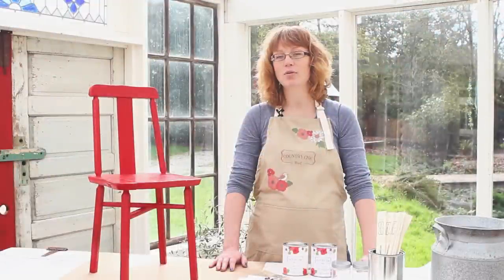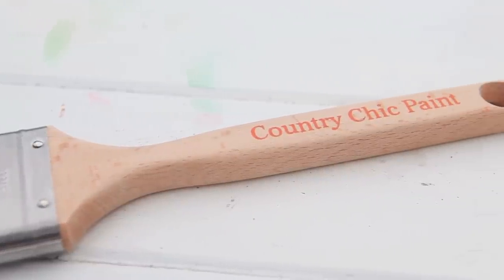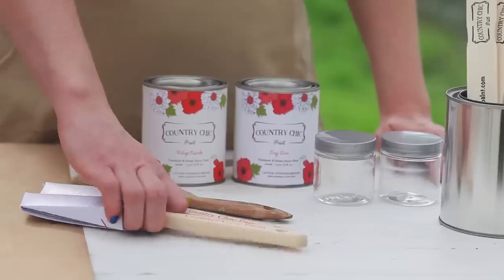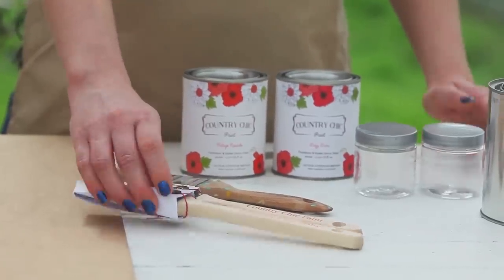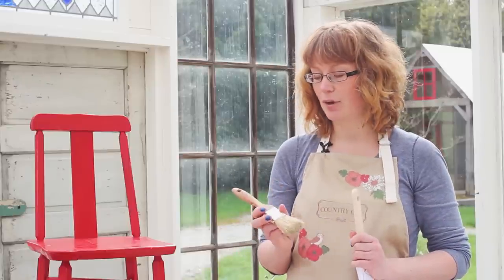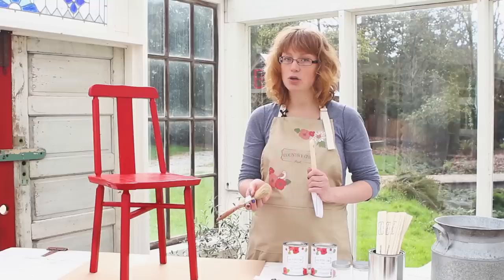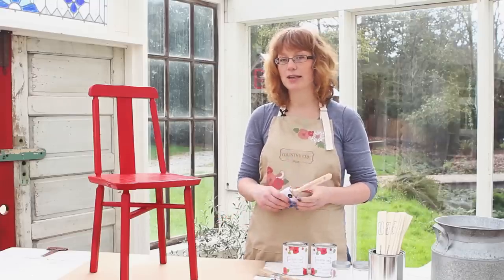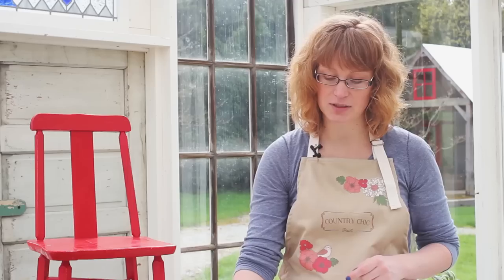Before we dive in, if you want to know more about preparing your piece of furniture before you paint it, make sure to check out our other videos on our channel. For this video we're going to be using a few different supplies. We're going to be using the Country Chic Paint Brushes — these are fabulous synthetic bristle brushes developed specifically to be used with our paint. You do not really want to use a natural bristle brush because it will leave a more textured finish on your piece. So if you're going for texture that's a great brush to use, but if you want a smooth surface then you want to use the Country Chic Paint Brushes.